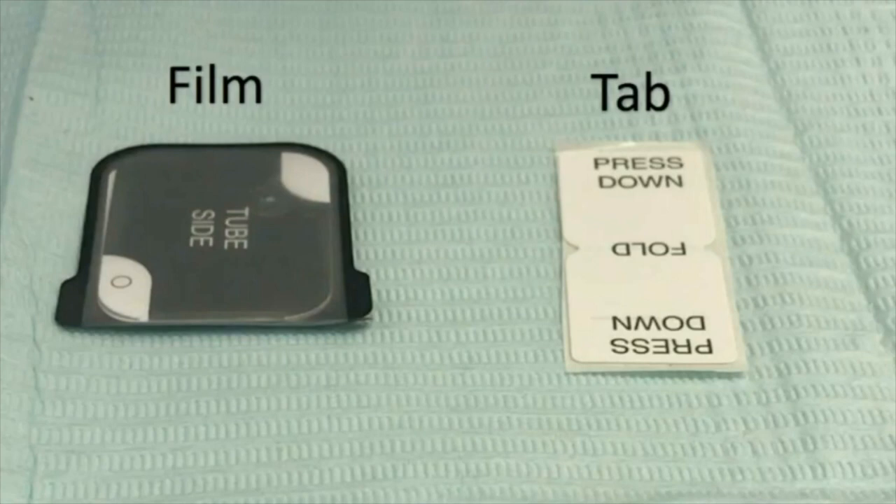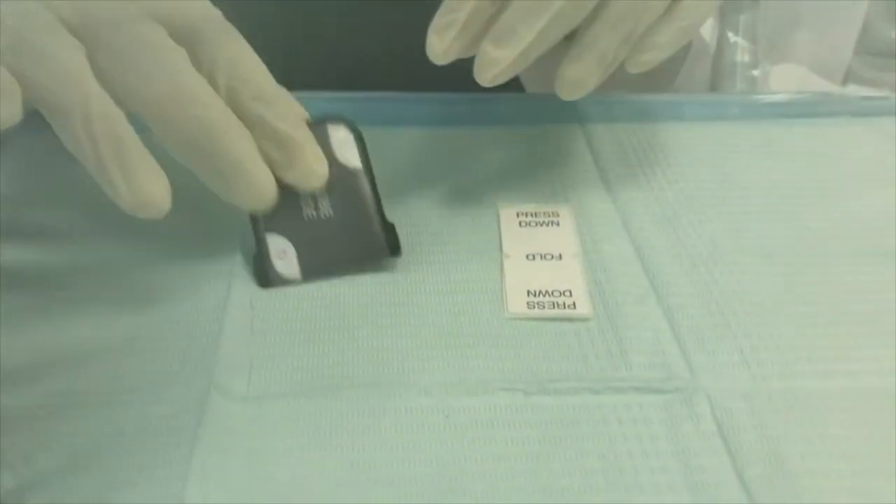Hello everyone, my name is Mira Ruzugi. I'm a dental student at the University of Sharjah. Today we'll demonstrate how to take bitewing radiographs.